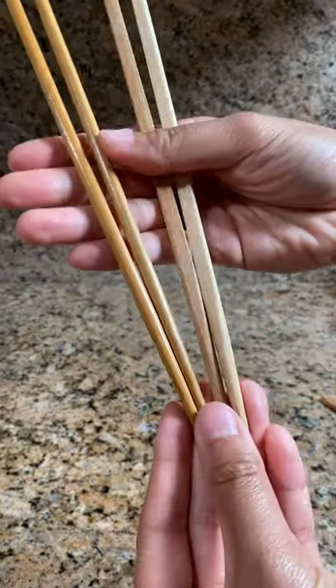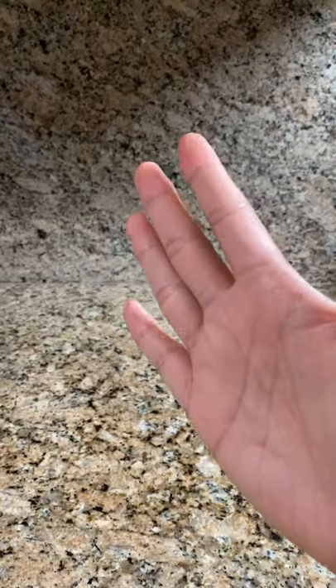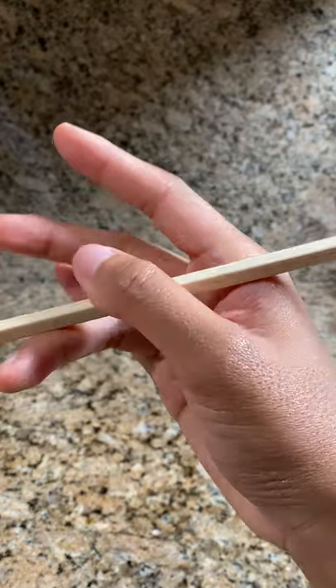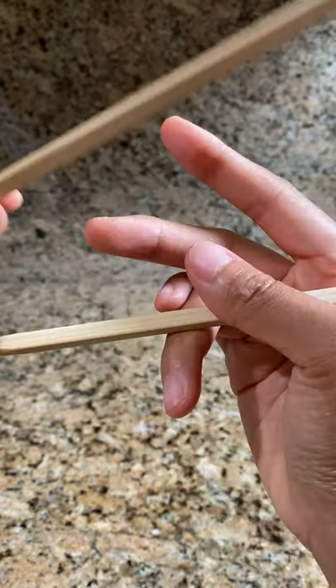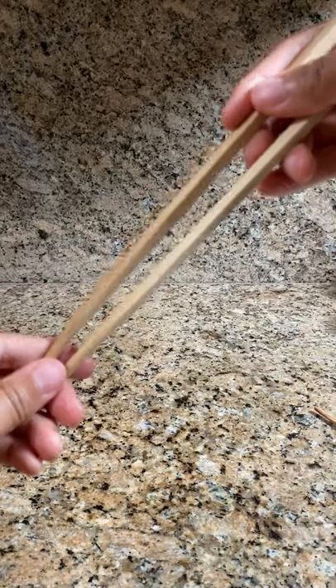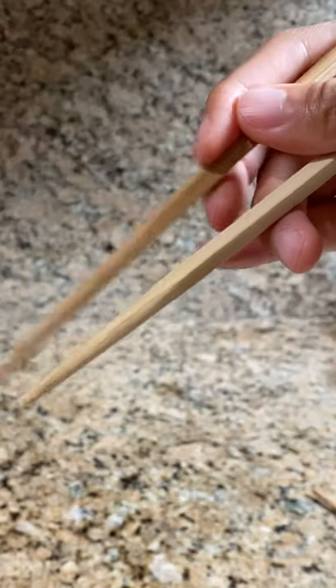They've got a bit of a texture, and it'll help you grip with your hands better and pick food up easier. Tip three: it's all about applying enough pressure between your fingers to balance and hold the chopsticks in place. Start by positioning them like this, but be flexible and adjust until you get to a position that feels easier to maneuver. Typically, only the top fingers move to pick up your food.